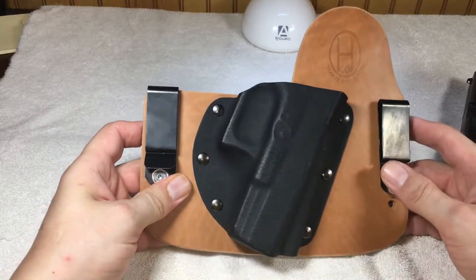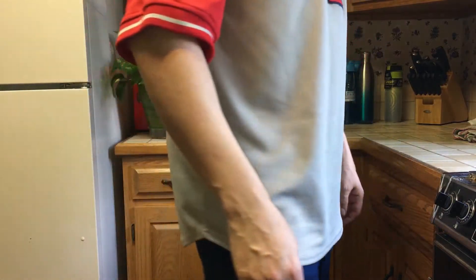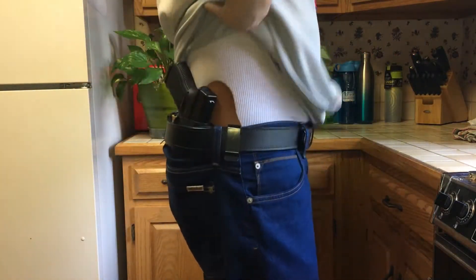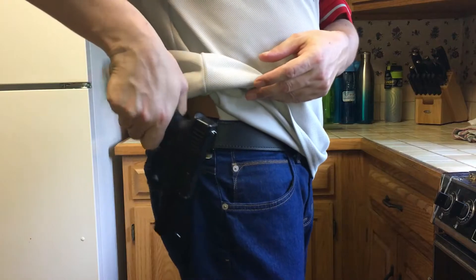Let me put it on and show you what it looks like when it's on. We're in about the four o'clock position here with the Glock 23.